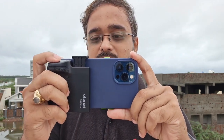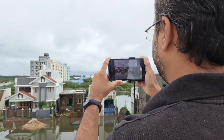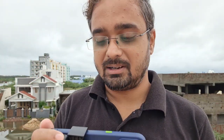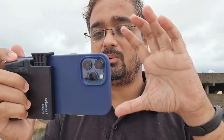Now you can shoot beautiful landscapes very easily — just like using a DSLR. You hold your phone like this, and there is a shutter button right here. Why not press it like this? Try it once.